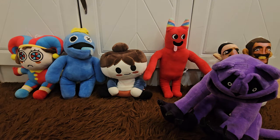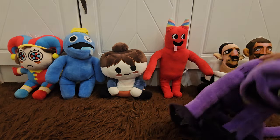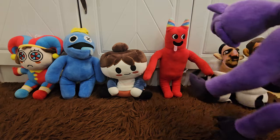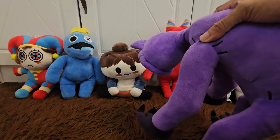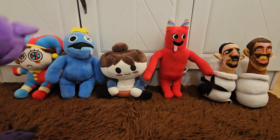Hi guys, what's up! So today again we're gonna have our new unboxing video. So here are our friends: Catnap together with the Skibidies, this is Mr. Ban Ban, and then the Bacon Girl, the Monster Blue, and then this is the Pomley.